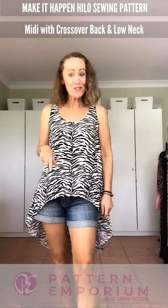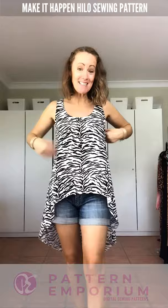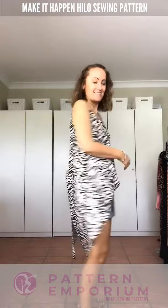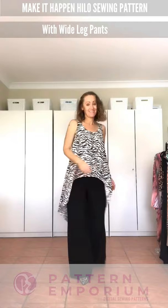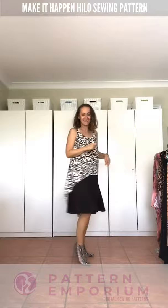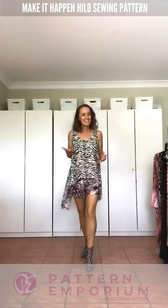Next up we have the midi version. The front is the same height — you can choose the higher one or the one that's a little bit lower. This is the low neck and sleeveless, and the back is about knee length or a little bit below — it's the two-piece back. The midi is a fantastic length to wear to work with the wide-leg pants from Urban Ranch, with the Symphony Skirt, or with something a little bit more fun like the Sachets in the slimline.